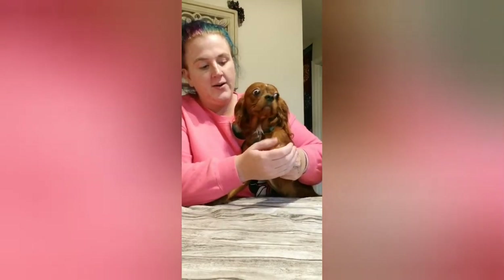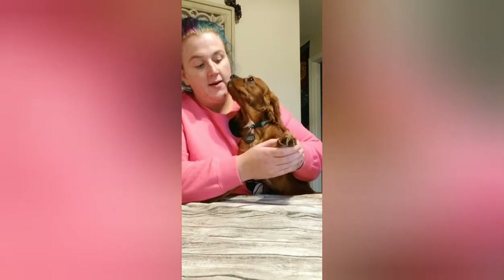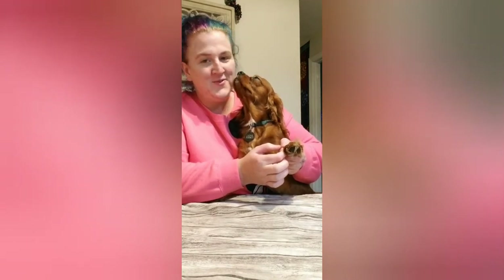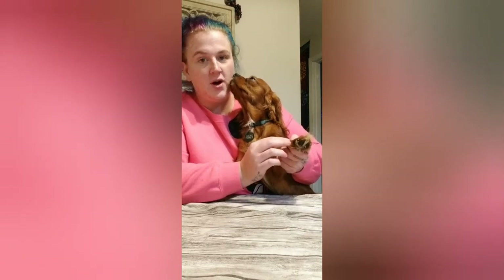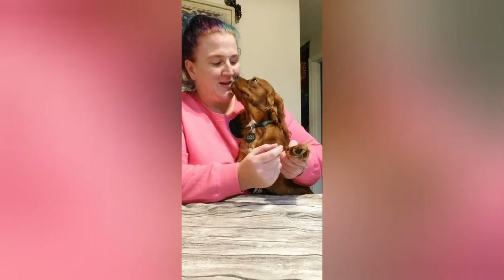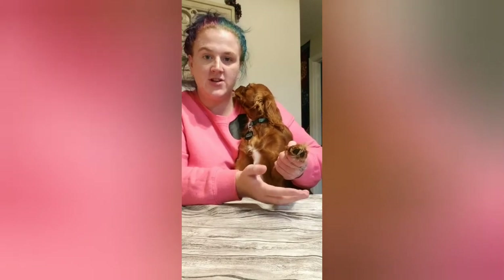We clip our dog's nails pretty regularly so the nails are fairly short already. When you clip your dog's nails, you want to make sure that you don't cut too far down to the quick. The quick is the skin that's in the nail — if you cut too low, you can make them bleed and hurt them, and they can get infections. So you just want to make sure you don't cut too low.